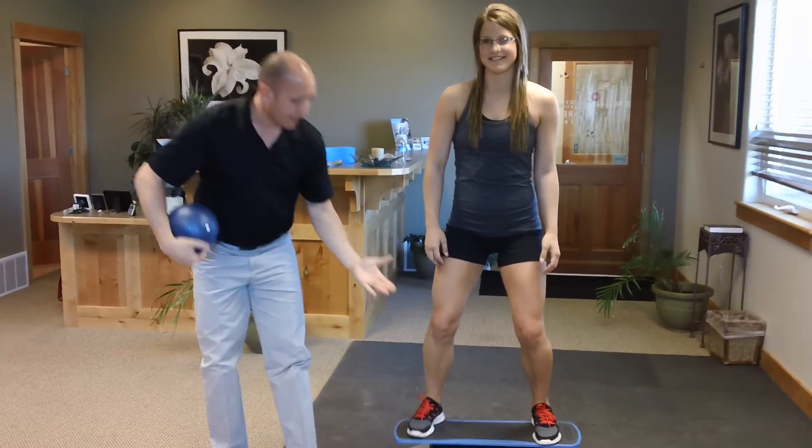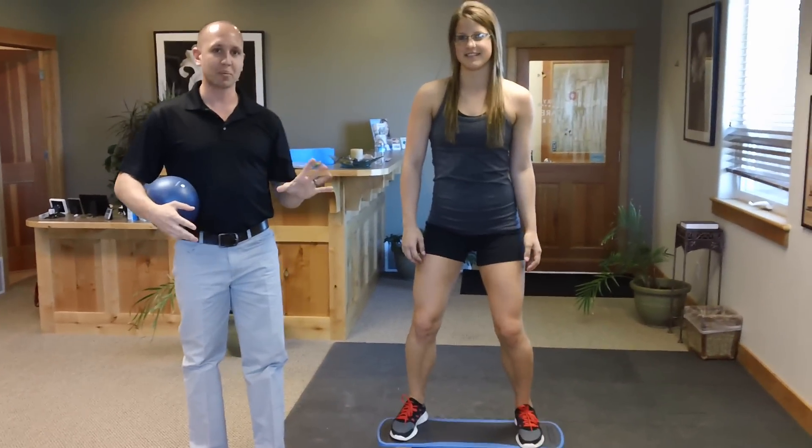Melody McLeod and Dr. John from Pro Chiropractic, demonstrating the iJoy board for proprioceptive rehab. Thank you.